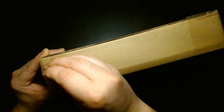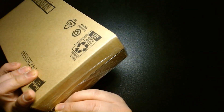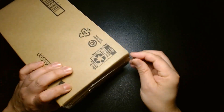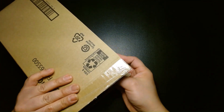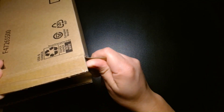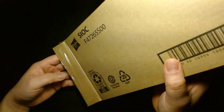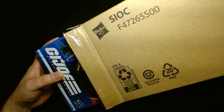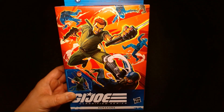As you can see, it comes in this protective mailer box. And we have the G.I. Joe Classified Series Kamakura.